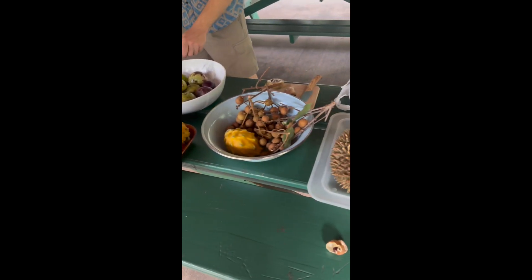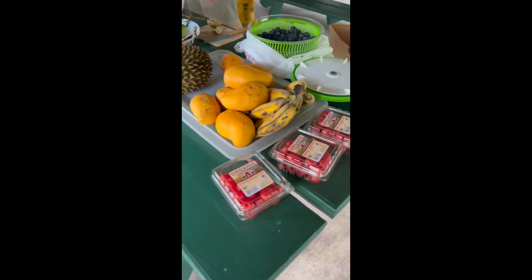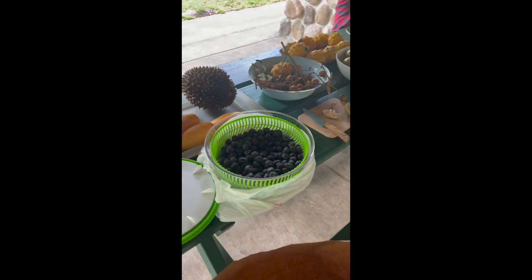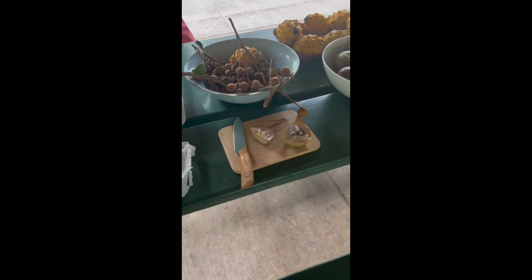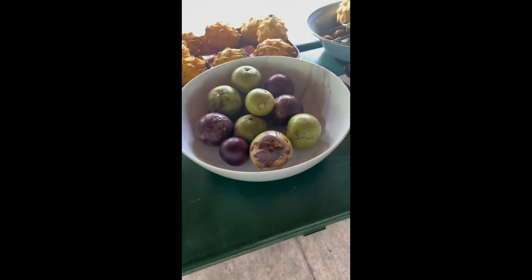Did you try this one? This is mamey, yeah. It'll actually get even better if you let it sit one or two more days. I just was working — I had mameys in four different places trying to get them to ripen for this. This is now my mamey fruit.